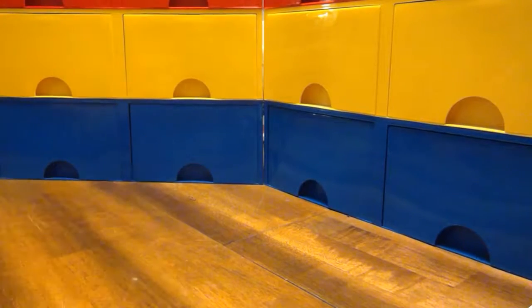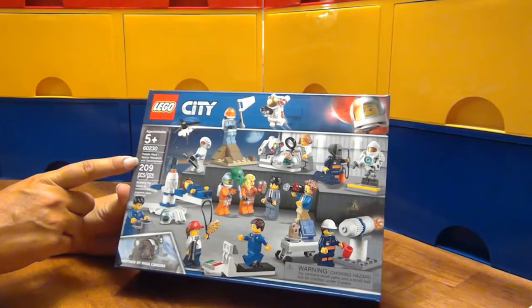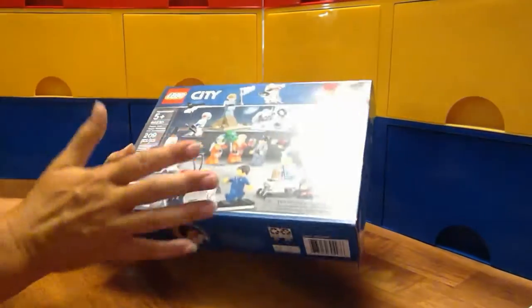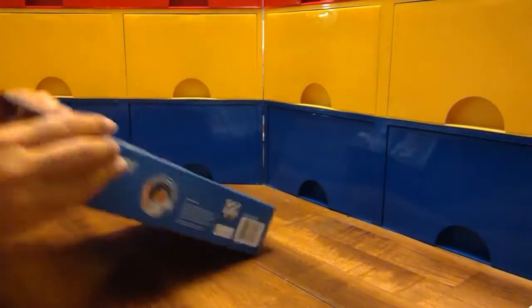Hey, LEGO fans! The new LEGO City Space Sets are out, and today I picked up the People Pack Space Research and Development. I wanted to be an astronaut so bad growing up, so I'm really excited for this particular set. Let's open her up.